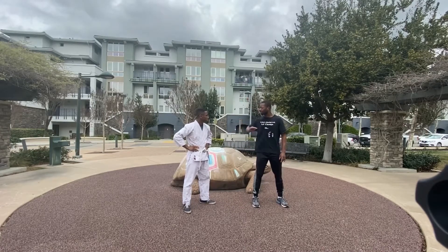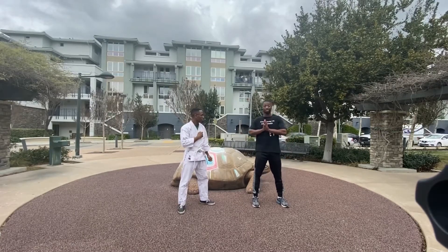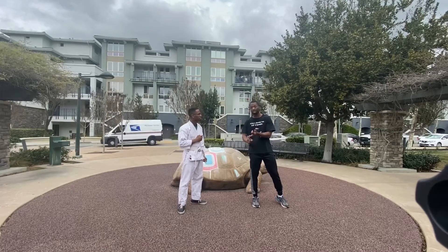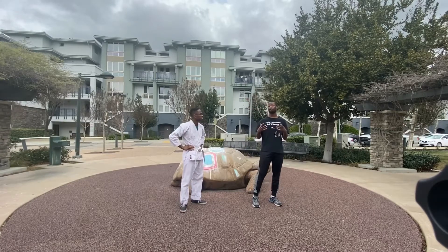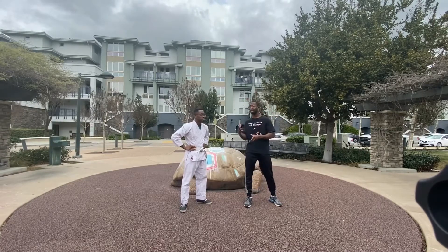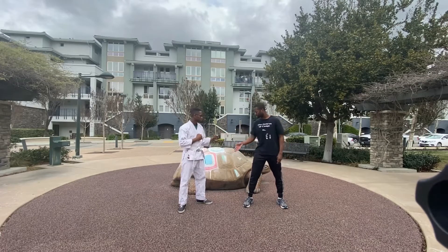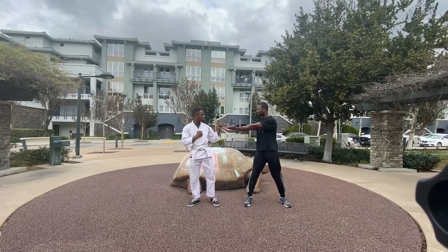When the kick is coming straight, I like to look at it a certain way. None of this information is originally from me — I have a lot of teachers, brothers, Joshua, Robert Cotton, Kyle Richards — they've taught me how to perform the technique. So when a person throws a straight side kick, imagine it as a bus coming straight at you.